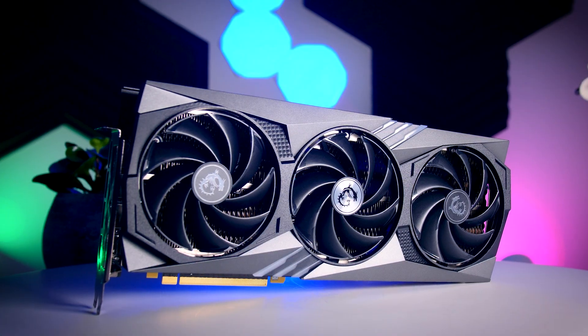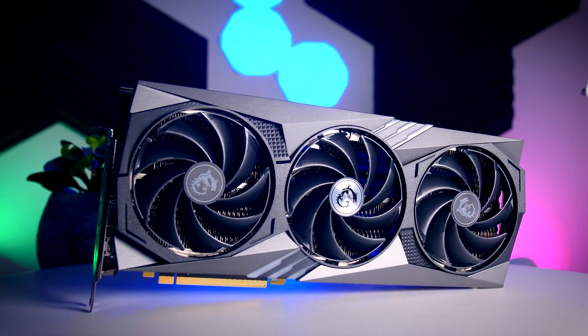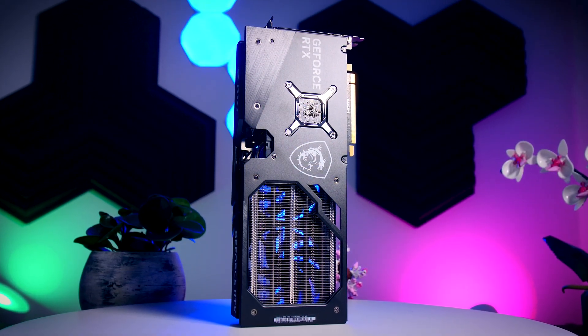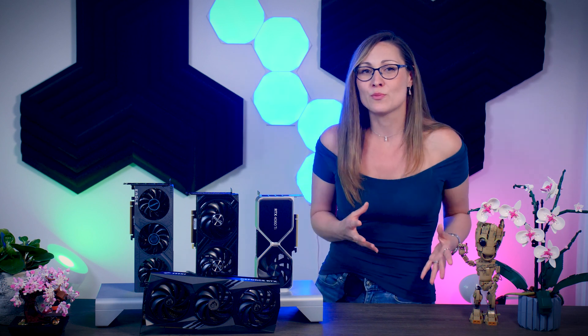Without a doubt the MSI Gaming X Trio is objectively better — it runs the coolest, is the quietest, and has a nice metal backplate and RGB. But I don't think it makes sense to spend $75 or 80 euros more on a 4060 Ti. At that point you're getting very close to the MSRP of the 4070, which is a lot faster in every way and has more VRAM. There might be rare use cases where you need a super-silent card, but for a typical gaming rig this premium card doesn't make sense unless you find it at a much smaller price premium in the future.